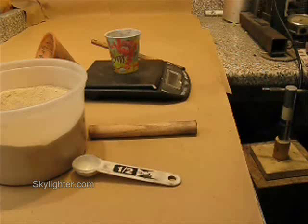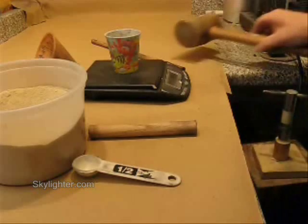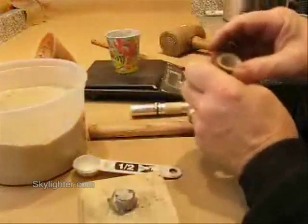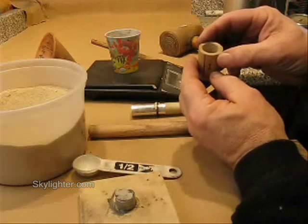I'm sort of letting the mallet swing in my hand rather than holding it stiff and swinging from the elbow — just letting it swing in the hand. One, two, three, four, five, six, seven, eight. That really consolidates the clay in there real nicely. And there is a real nice clay plug rammed in tube section number one.